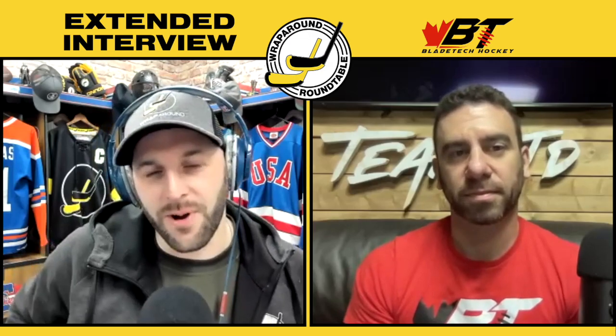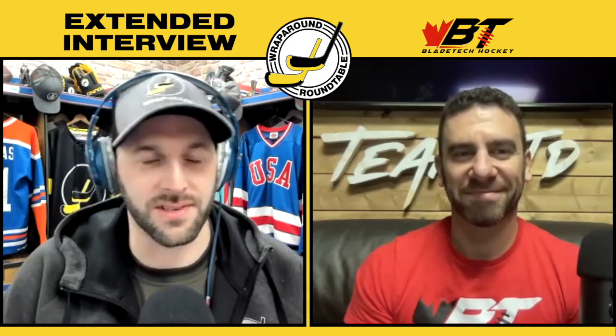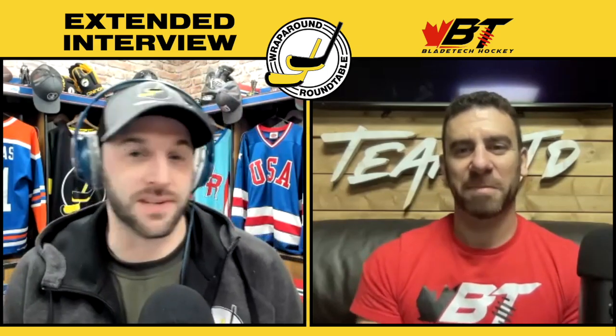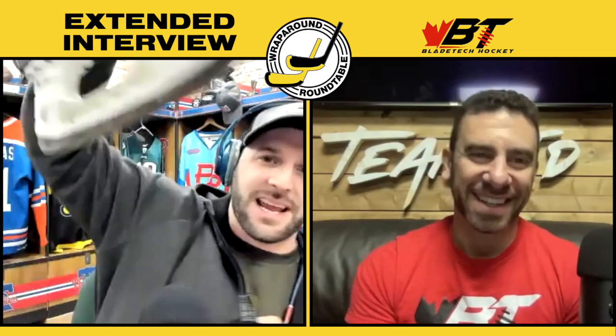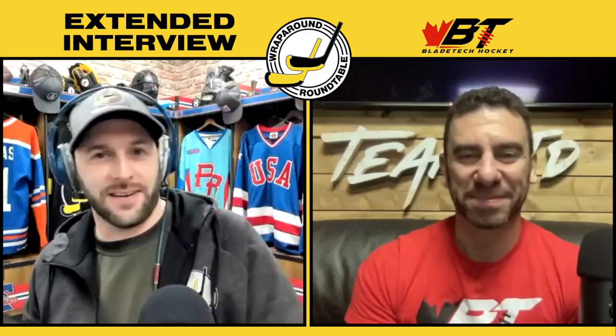Welcome back to the Wraparound Round Table, the extended edition, with Anthony Mora, the CEO of Blade Tech Hockey. Anthony, I'm a big supporter of your products — I showed them in the pre-show, I'll show them again, including the other skate this time. I've got my son and daughter's names on my skates along with my business logo. You've really changed the steel game — there is a clear difference when using your steel from the stock options we all used to get.